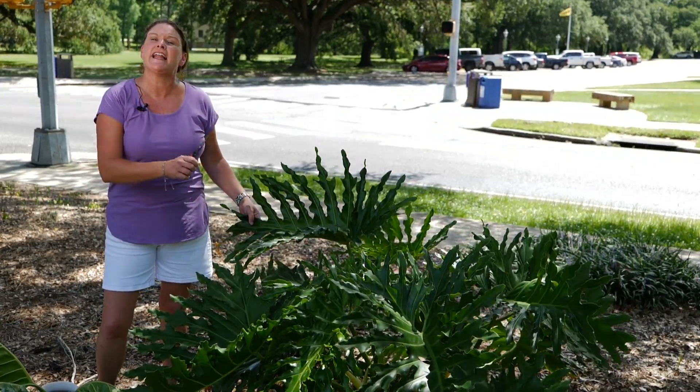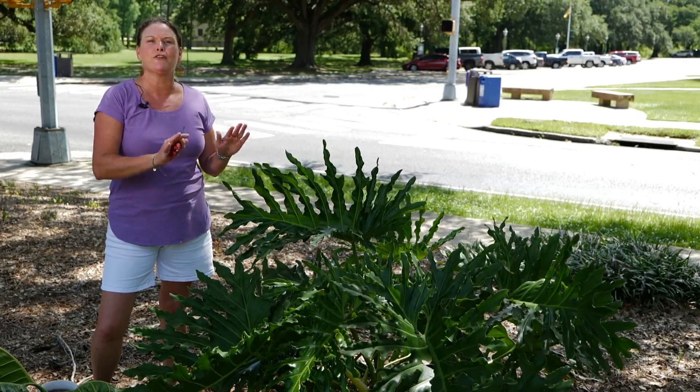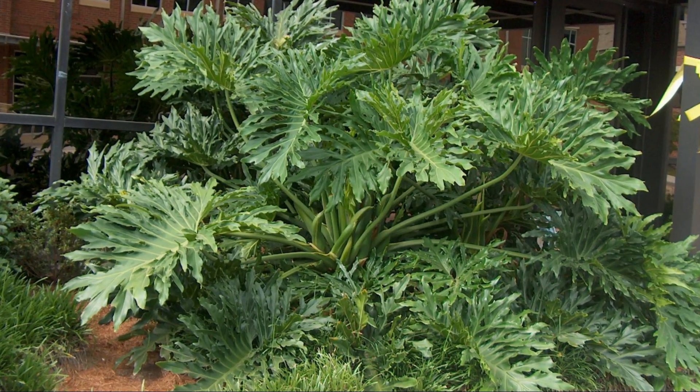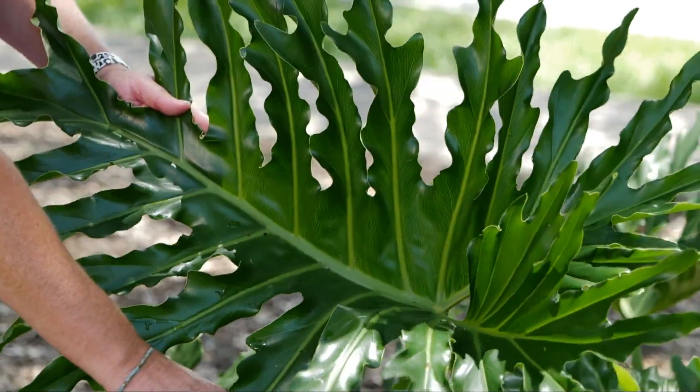Split-leaf philodendron is an evergreen shrub that is just great for that tropical look in your landscape. These are grown for their foliage and they'll grow upwards of 10 feet, spreading about the same width.